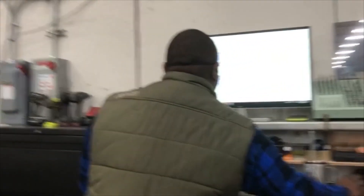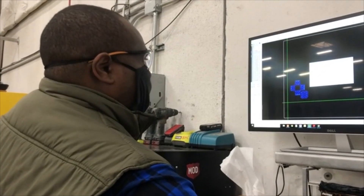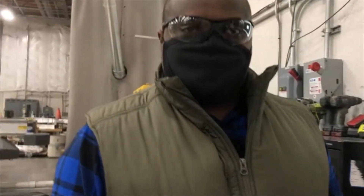About how long does it take to run? We can get an estimate right here. If we go to the program — that's going to take 11 minutes. So let's see what happens.